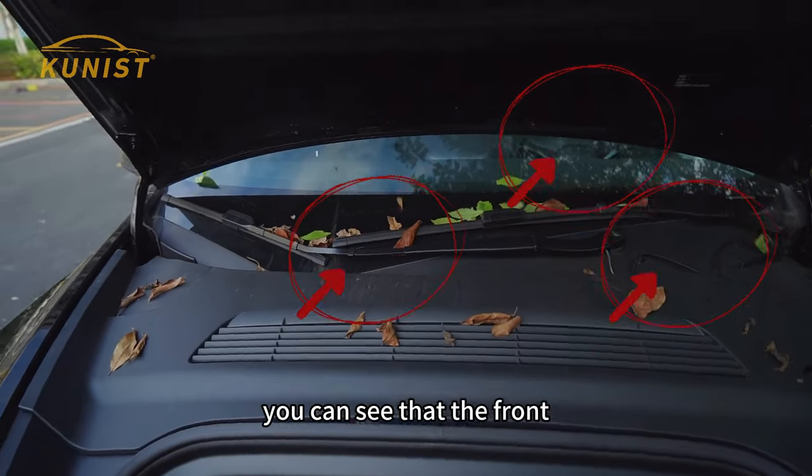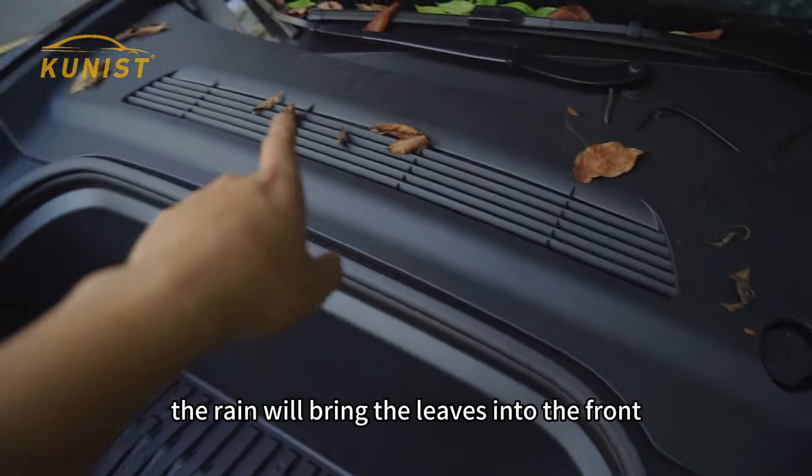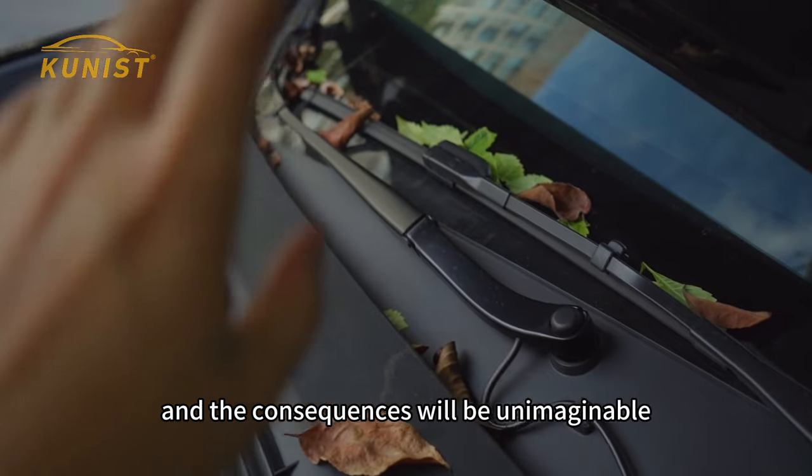You can see that the front hood air inlet is full of leaves accumulated for a long time. If it rains, the rain will bring the leaves into the front cabin along with the water, and the consequences will be unimaginable.